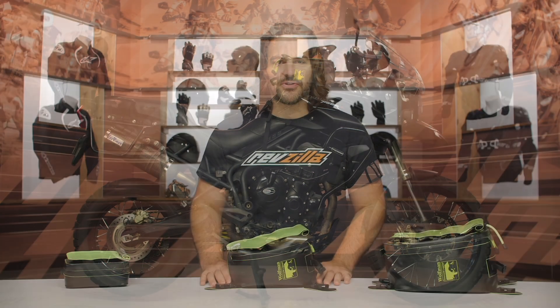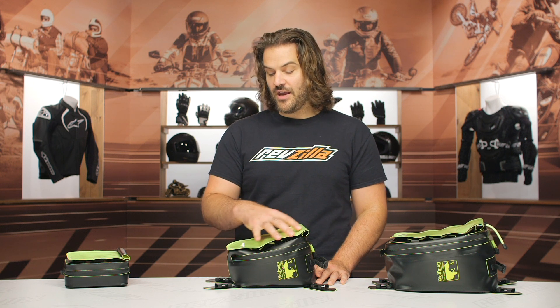And it's really going to come down to the material. This is going to be 840D nylon TPU that's going to have a complete waterproof shell built right into the material.